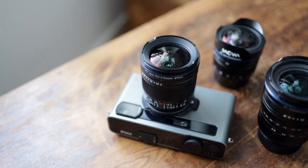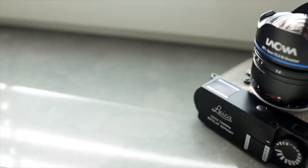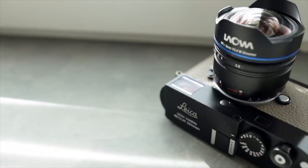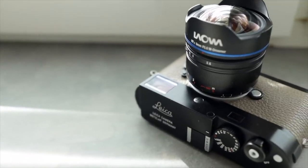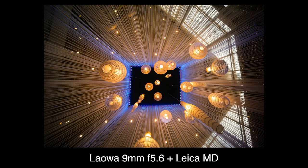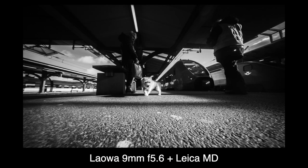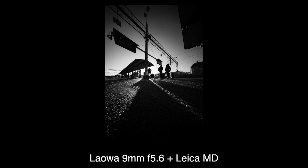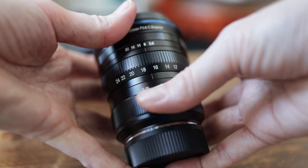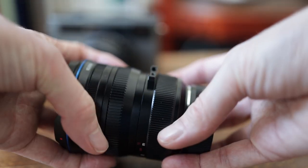In the past I've tried a couple of Laowa super wide angles, like the lovely 9mm f/5.6, which I had an absolute blast with. What was amazing wasn't just that it was a 9mm non-fisheye full frame lens, but it was also rangefinder coupled. I've also tried their 12-24 rangefinder coupled zoom lens.